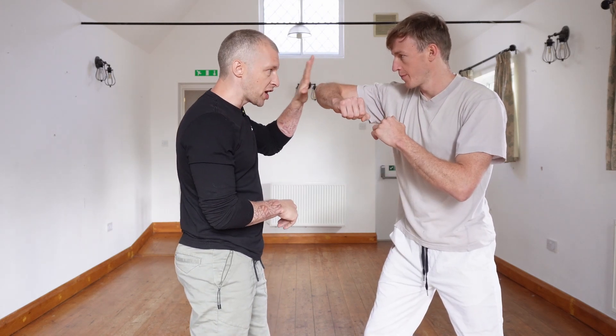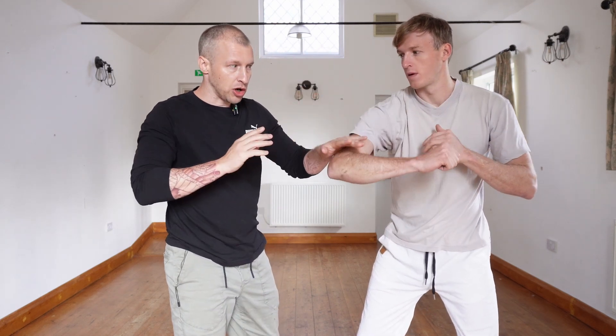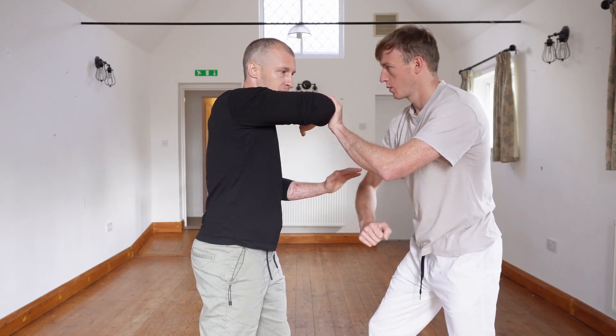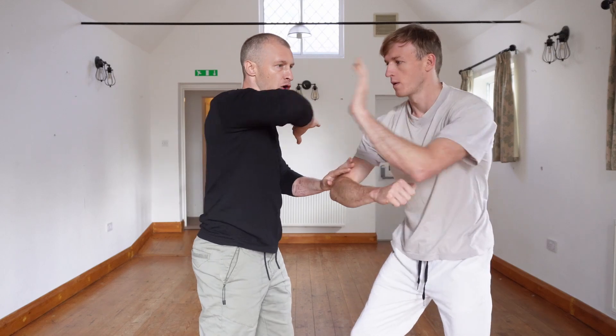As you check here, keep the arm moving across, check it down, and throw the elbow. So the sequence is: catch, move, check, elbow.